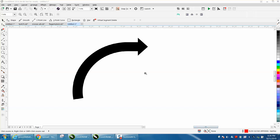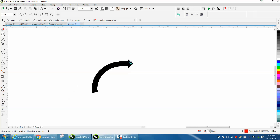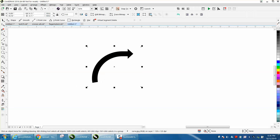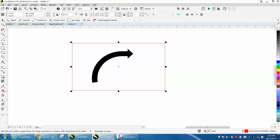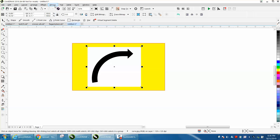Hi, it's me again with CorelDraw Tips and Tricks. Somebody sent me this arrow. I don't know what they're going to do with it, but it's a JPEG, so let's just look at it real quick. It's got a white background. You could try tracing it, but it'd be a lot easier just to draw it, so I'm going to do both.